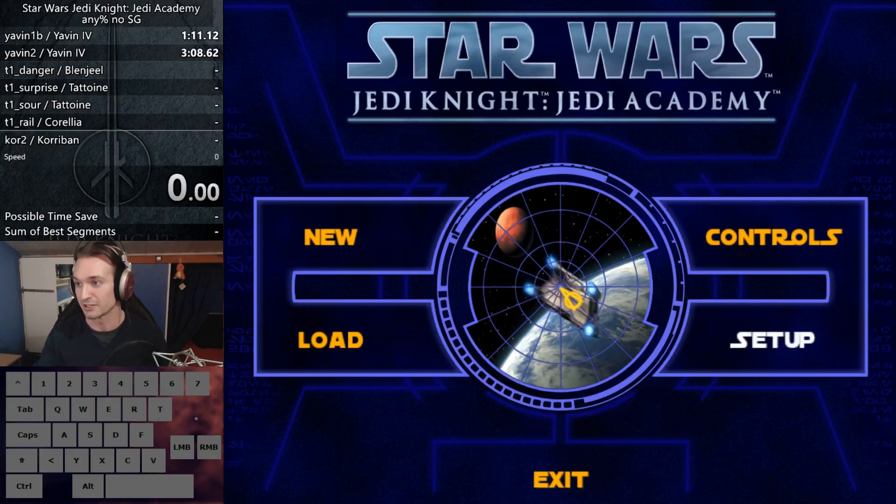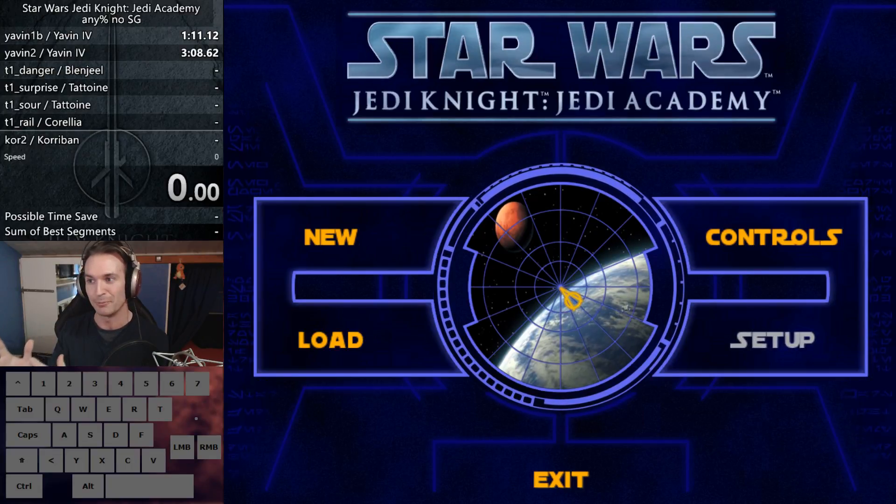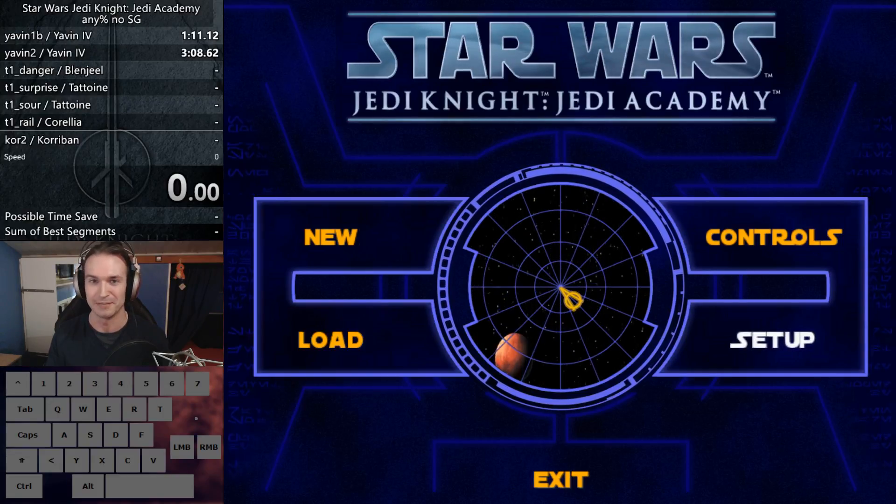I took a lot of notes and they're right next to me on the second screen. When you see me looking like this, I'm looking at my second screen — either at my OBS to see how the stream looks, or at my notes.